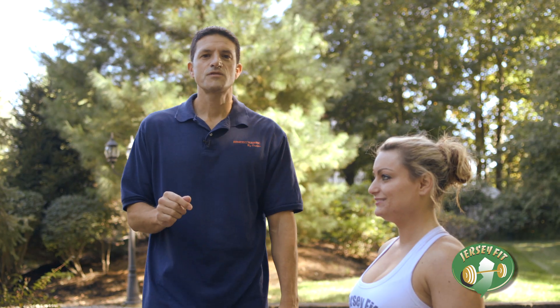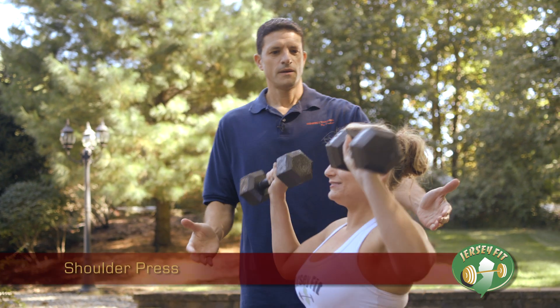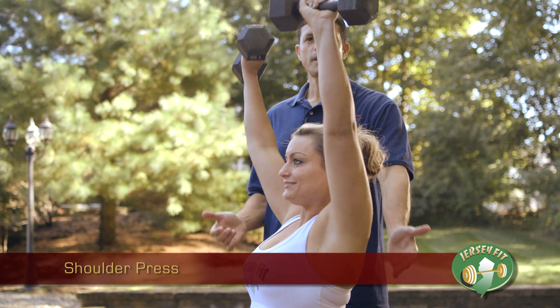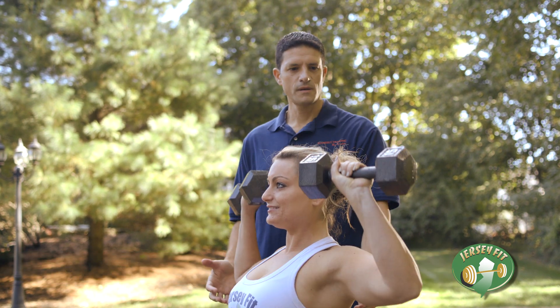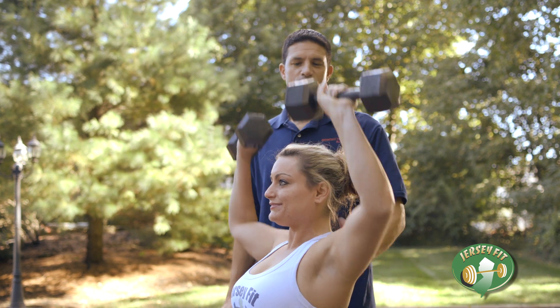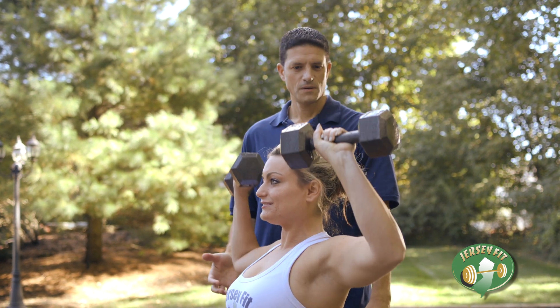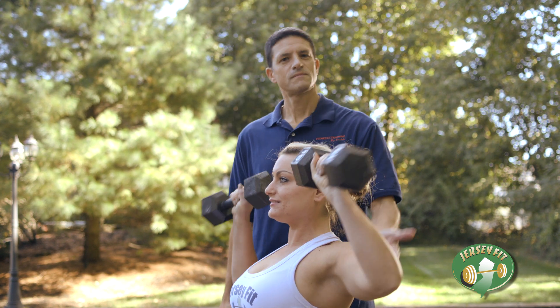The second exercise I've chosen for you is called the shoulder press. Let's begin, Lauren — nice and easy, straight up and go. This exercise works your shoulder muscles. One more. Excellent — there's your shoulder press.